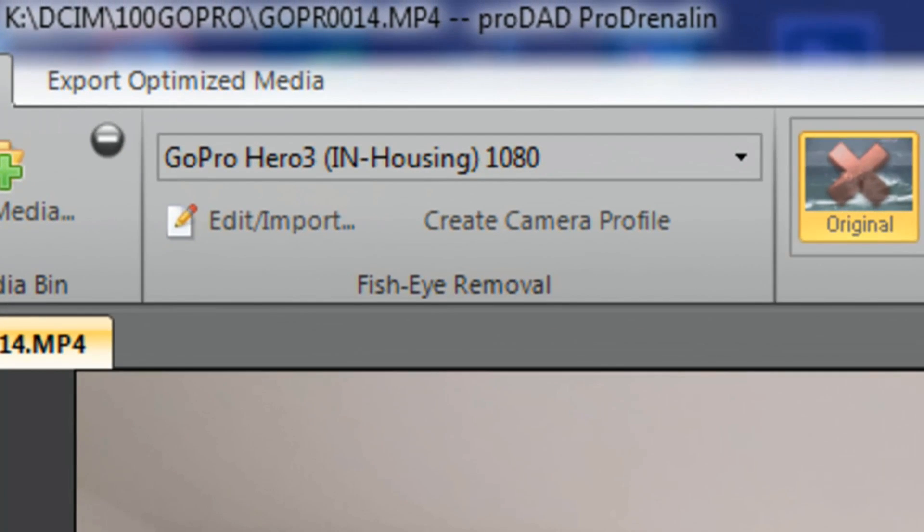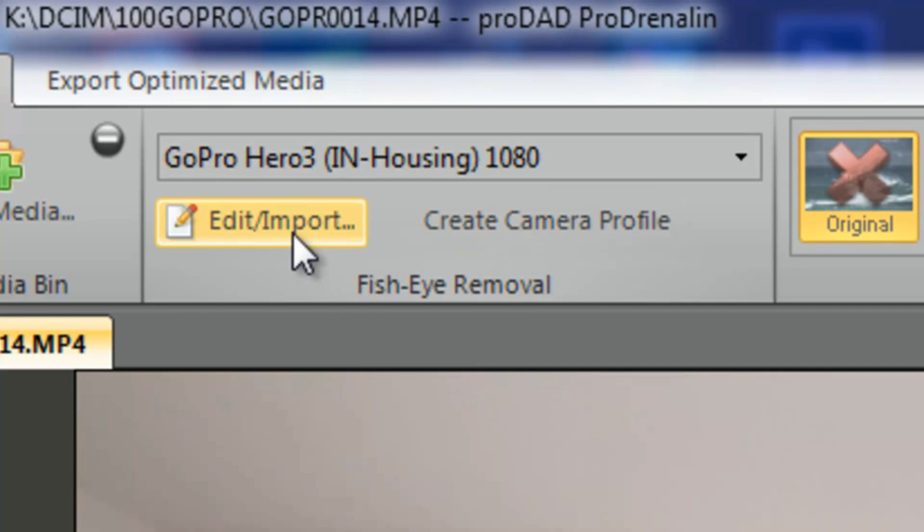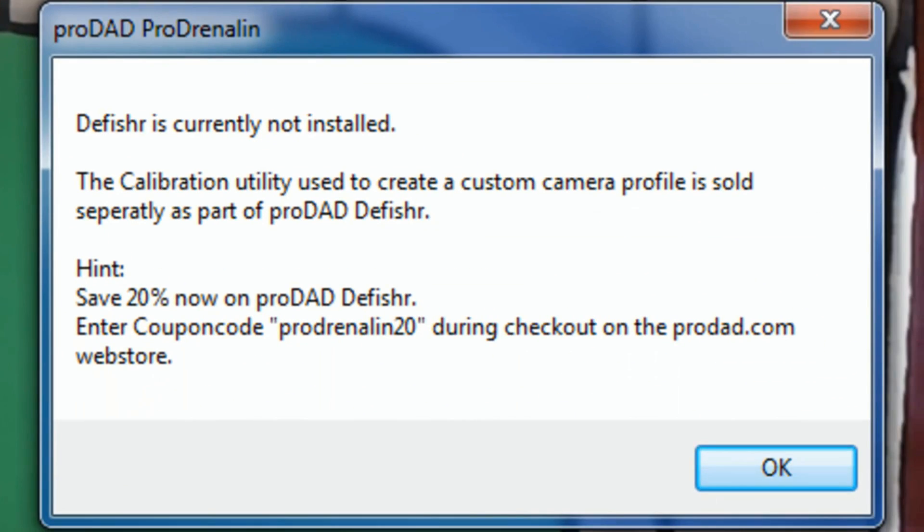One last thing: under the fisheye removal section you can create, edit, or import a camera profile, but you can't do that unless you have DeFisher, which is another program by ProDad. DeFisher costs $100 and focuses purely on fisheye removal, letting you create your own profile for any camera even without a preset. ProDrenaline costs $50 and covers a lot more features for cameras it already recognizes.